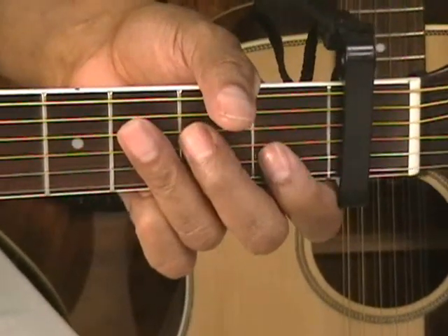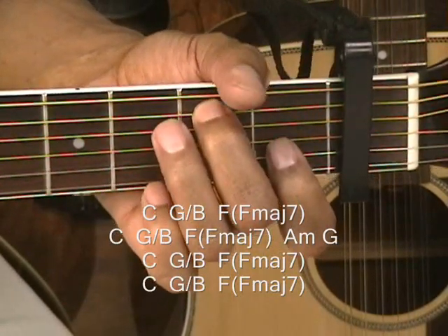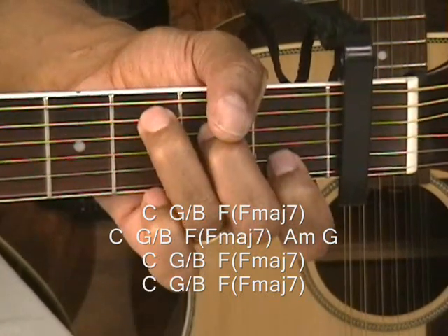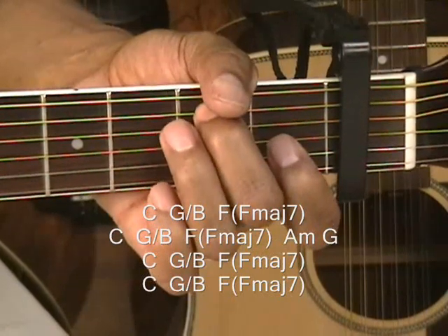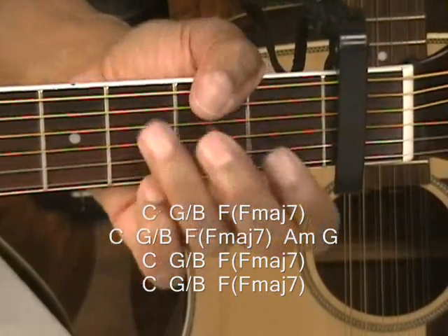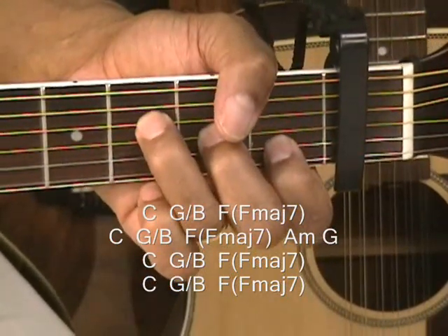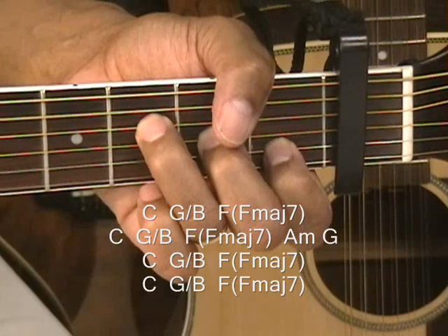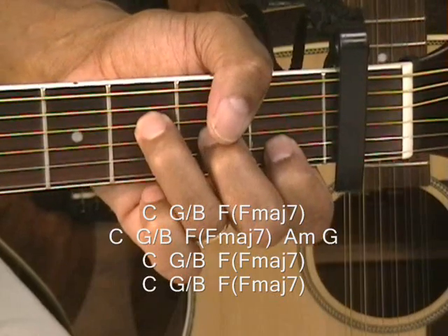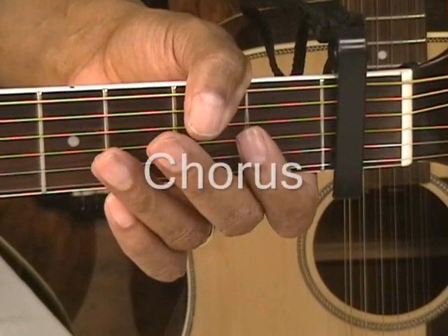Here's how we're going to do the verses. We're going to go to C, G slash B, and F — hold it for 8 beats. Then A minor, G, C, G slash B, and F. Then A minor, G, C, G slash B, and F — and stop. That leads us into the chorus.